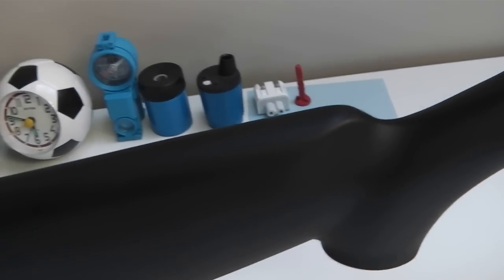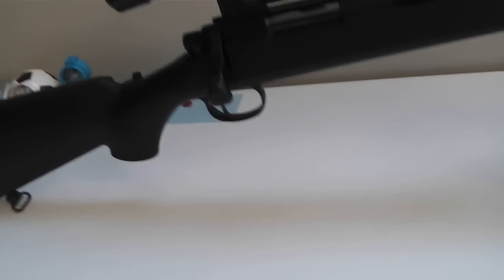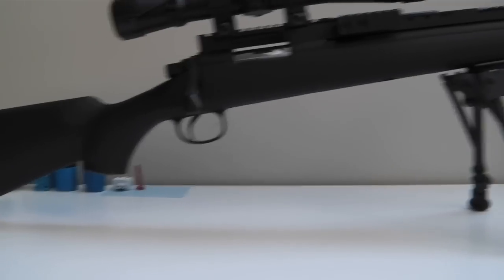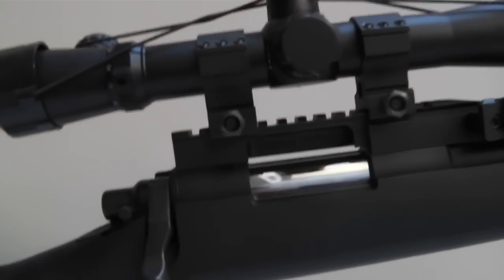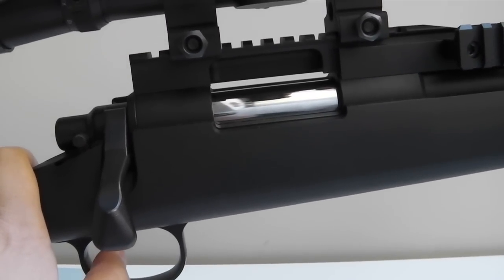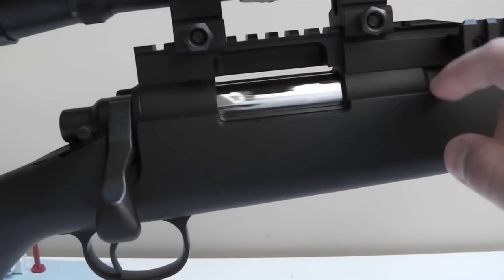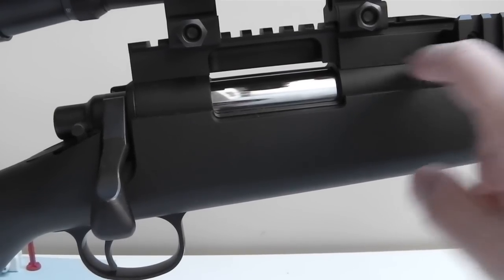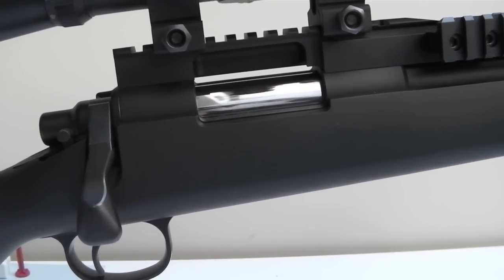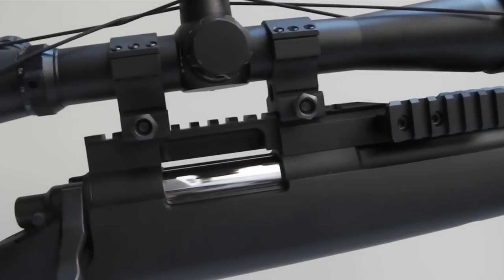It is ABS plastic though, so eventually when you handle it a lot more it's going to get shiny. I'm going to be spray painting this as well, so we'll see what happens. In terms of upgrades that I bought, they're all Lalax upgrades: I got the Teflon cylinder, the Zero Trigger by Lalax, the piston that comes with the trigger, the Lalax damper cylinder head, spring guide, and M130 and M170 springs — I'm still deciding which one I want.